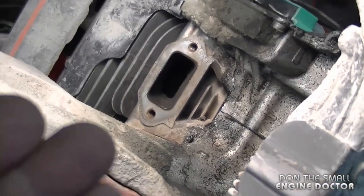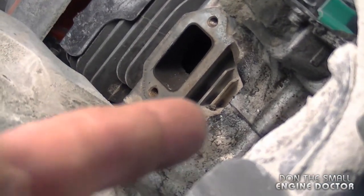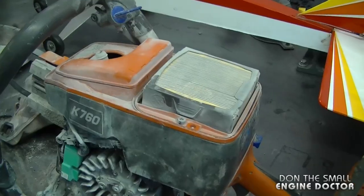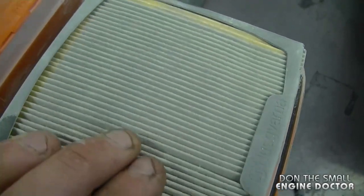You need to replace the cylinder, piston, and rings. However, you do need to check to make sure your crank bearings are still good before you do that. This saw will never start with the scored piston and rings because the compression is way too low.